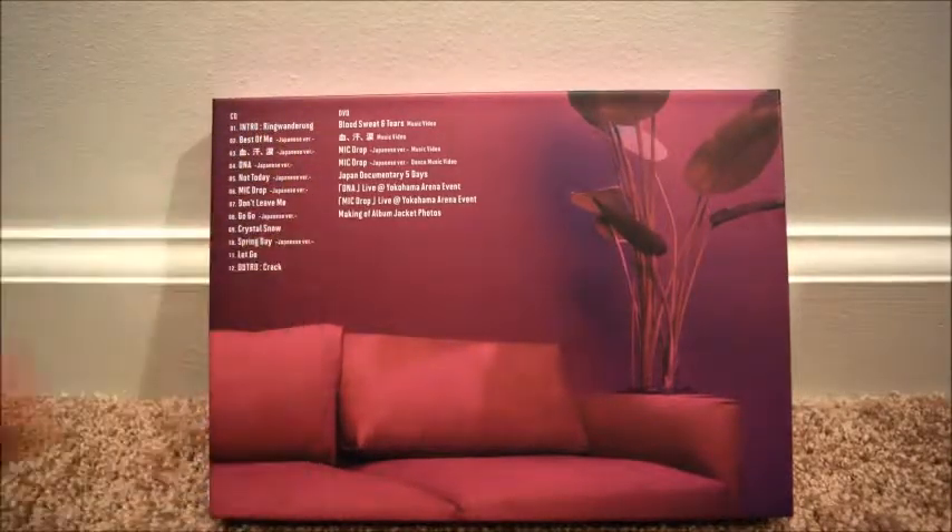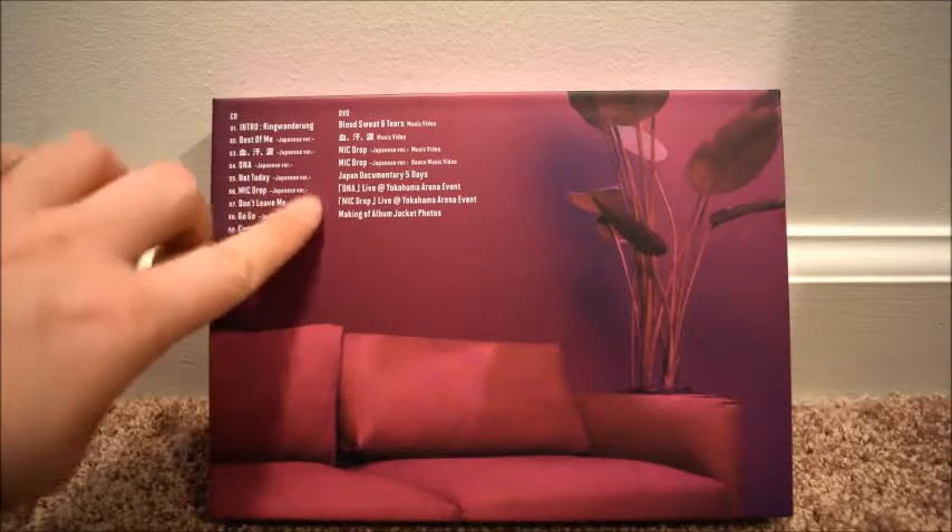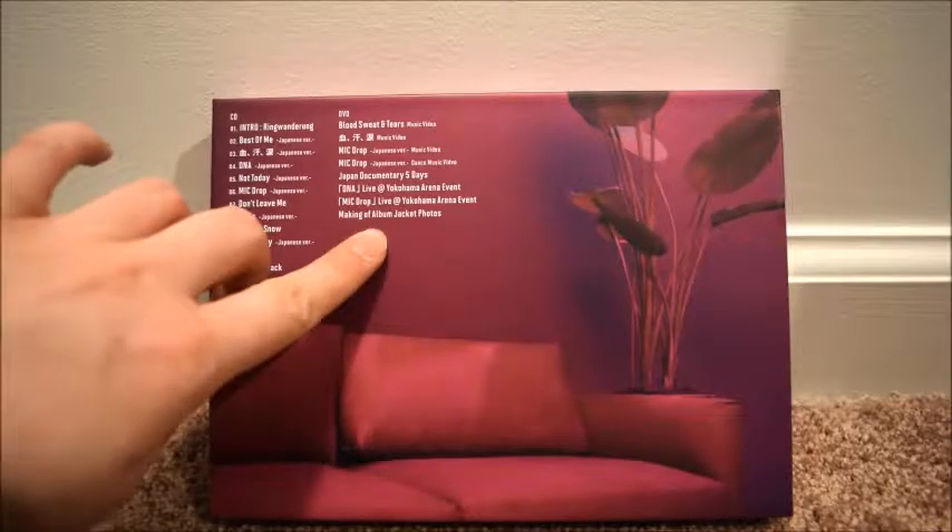On the back we've got the track list and all the songs. Here's what's on the DVD: music videos for Blood Sweat and Tears, the Japanese version of Mic Drop, the Mic Drop Japanese dance music video, a five-day documentary, a couple of live performances, and a jacket making video.